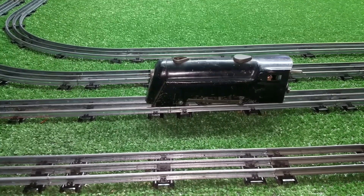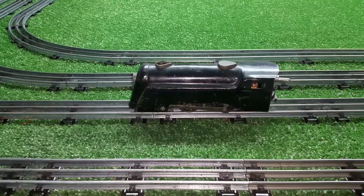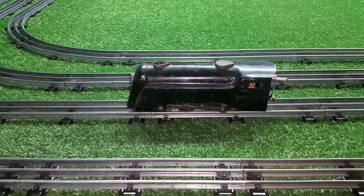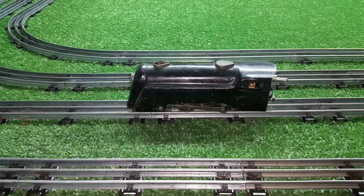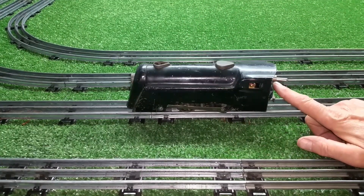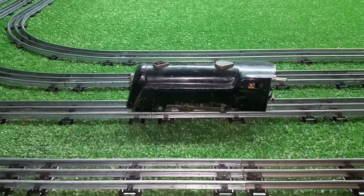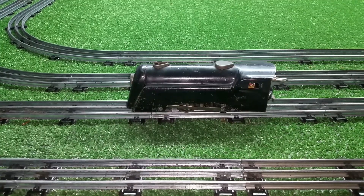Greetings, Benjamin Jay from Ben's Trains with another in the series. This is test three of the manual E unit. I've mounted the motor in a Commodore Vanderbilt shell and stuck the switch through the back, mounted with a piece of double-stick tape for now. I just wanted to do a quick video on this thing running.